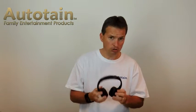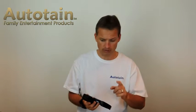They fit fine on adult size heads. Before I get into how to use and enjoy the Autotain Cloud Bluetooth headphones, let me tell you a little bit of how we came up with this product. Let me tell you a very quick story.